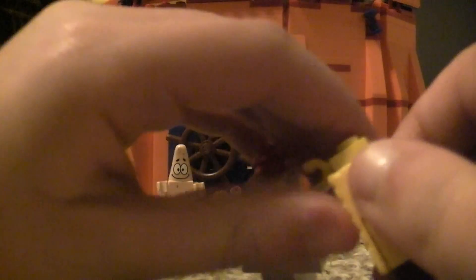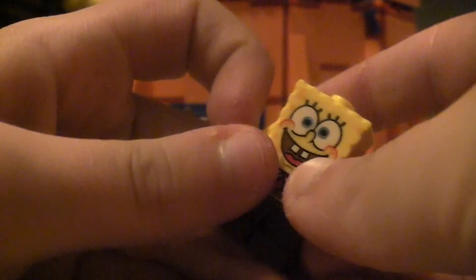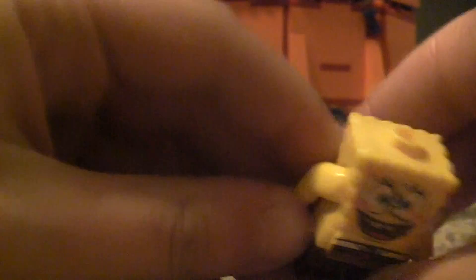Okay, so this is just a refill. Spongebob — that's how you put his head on, so yeah, it's really good.